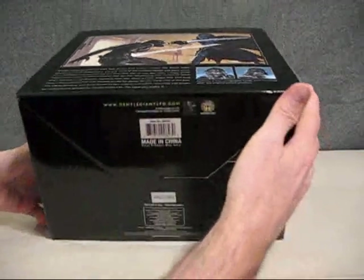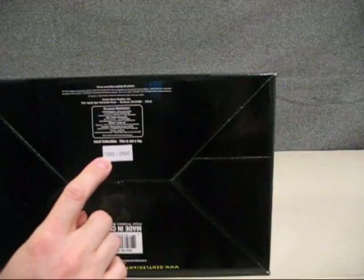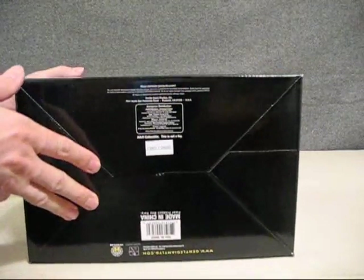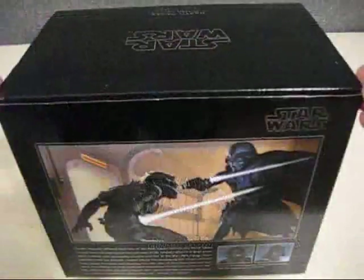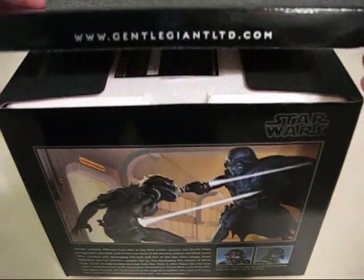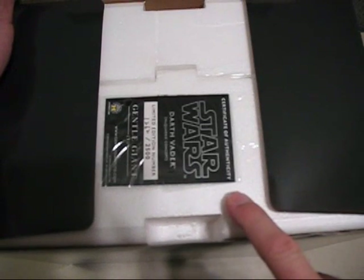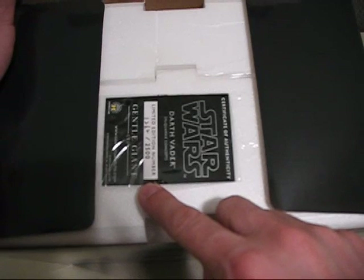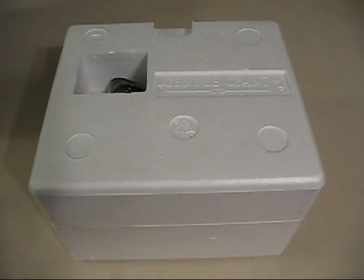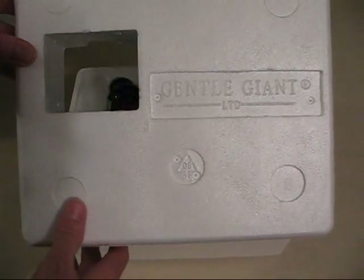The bottom of the box shows the General Giant logo with the barcode, and it shows that it's number 1262 of 2500, so it is a limited piece. When we open the box, it has the General Giant website right there, and inside we find the certificate of authenticity showing this is limited edition number 1262 of 2500, taped right to the product. Inside the styrofoam we can also see the General Giant logo molded in.